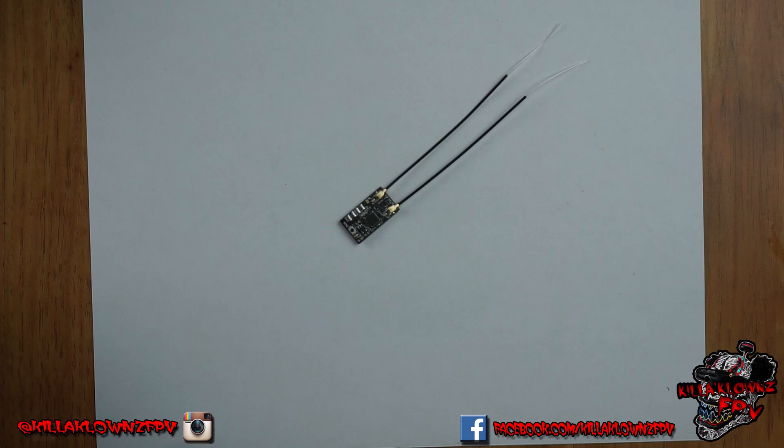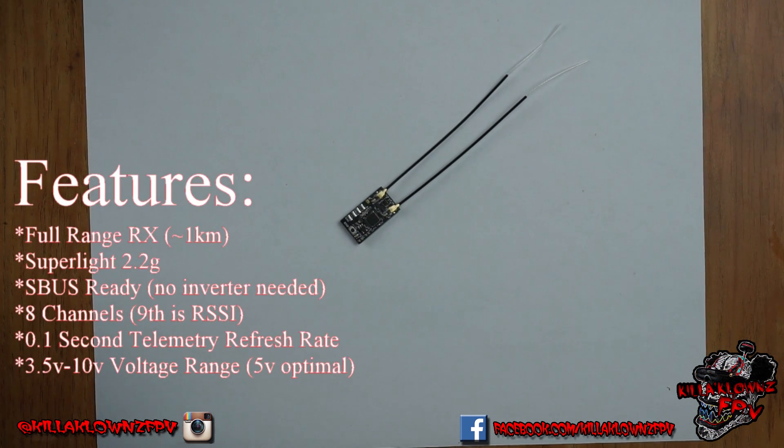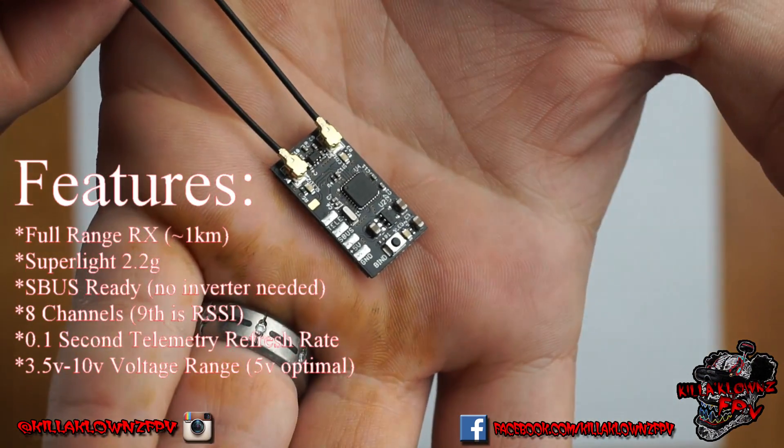It does have S-Bus, so it has the same features you would expect from any other full receiver like the X4R. It is a Far Sky receiver, rated for full range — the same thing as you would get with the XM Plus.